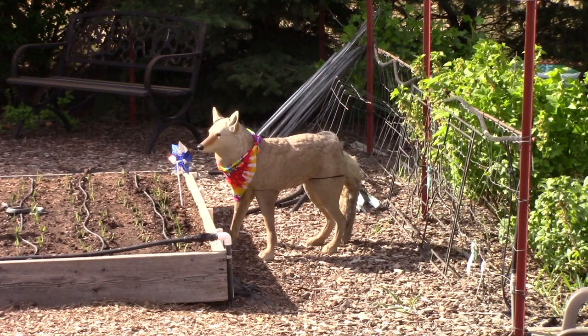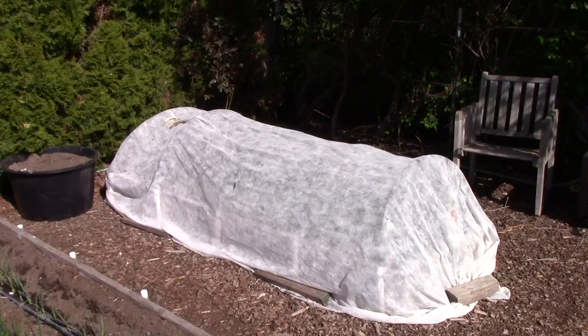You probably noticed our coyote decoy — that's Wiley Coyote. We initially bought him to keep quail away from newly sprouted seeds, which they love to nibble on. They were scared of him for maybe a week or two, then decided he was their new best friend. But he has become the garden mascot — neighbors look every day to see where he is, and one recently bought him a new bandana. He's just a fun addition to the garden.